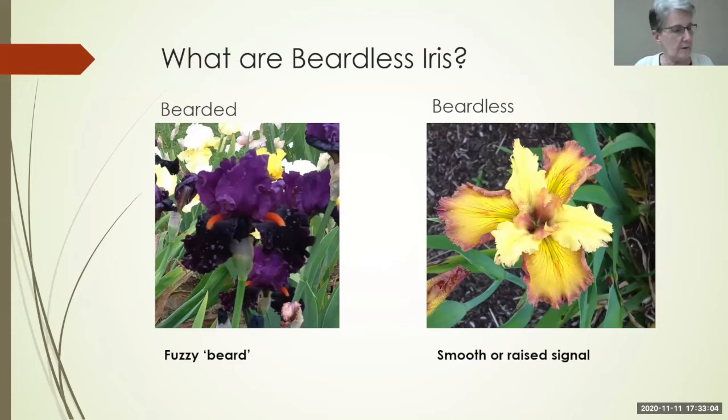Tonight we're talking about the basics of beardless irises. When most people think iris, they think the tall bearded, roughly fluffy, dry-rhizome iris. We have a picture of the bearded here — this is a really nice-looking beard — and a beardless does not have that fuzzy thing. Instead, it has a signal of some sort to guide the bees in.